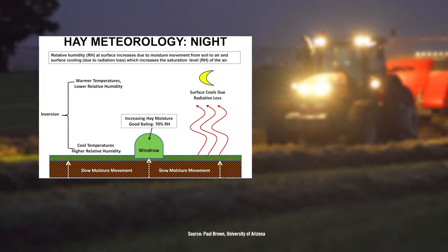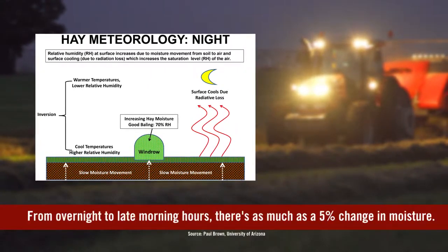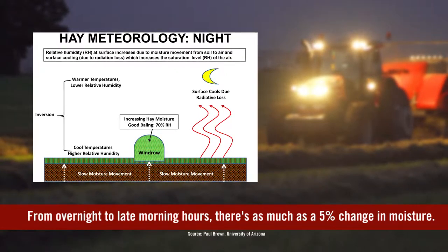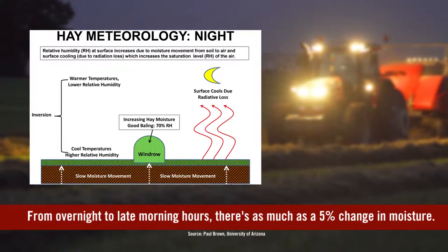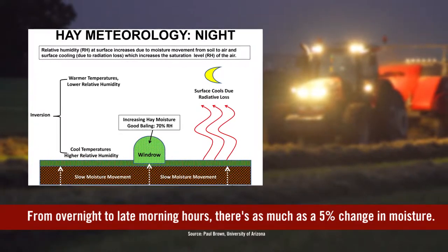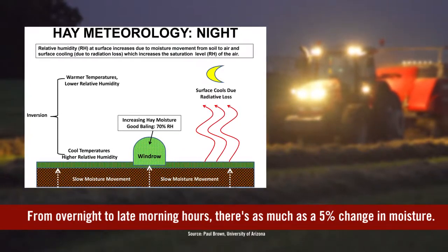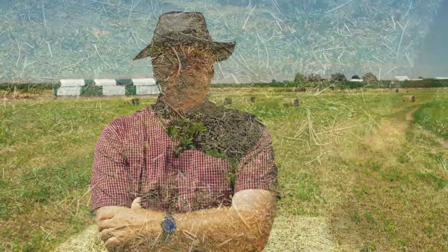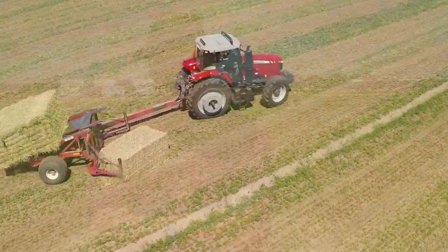Between night and late morning there's probably a five percent change in moisture percentage as the windrow dries down during the early morning hours. That's why growers will often bale at night — they'll have an ideal stem moisture and try to retain those leaves. Leaf retention is really the biggest challenge when it comes to baling, and we get a lot of leaf loss either during the baling process or during the raking process. Those are the two key processes by which quality is lost through leaf loss.